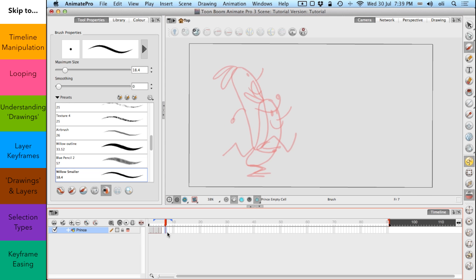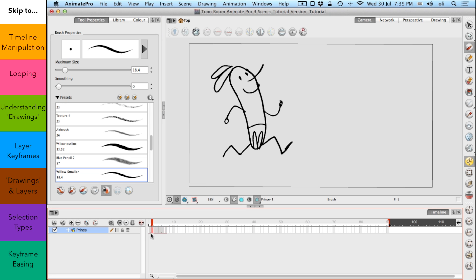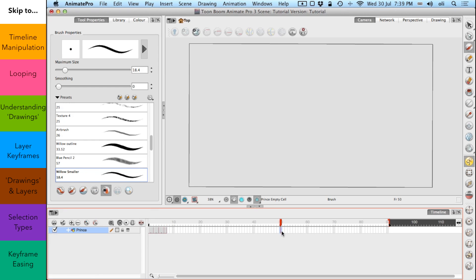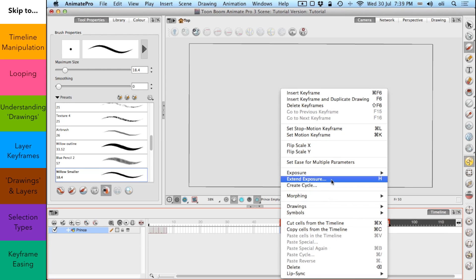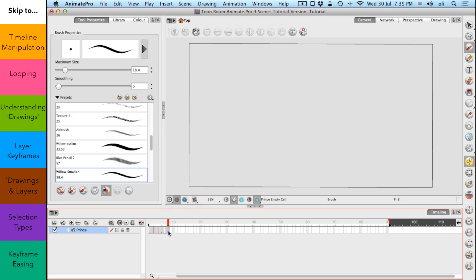Now turning off onion skinning. The last frame hasn't got the right length of exposure — that's what they call it in this. You'll notice that each of these drawings have two frame exposures. To increase that, I'll extend the exposure here; we can extend that drawing all the way up to frame 50, but we don't want that — we just want it up to frame 8. So now we have one two, one two, one two, one two — each drawing has two frame exposures.